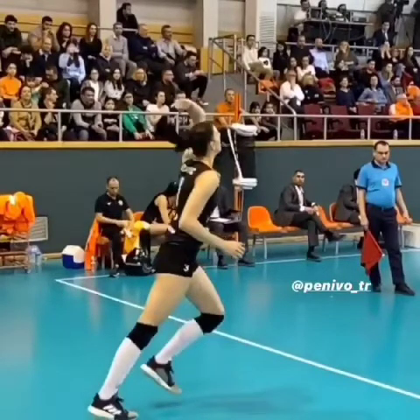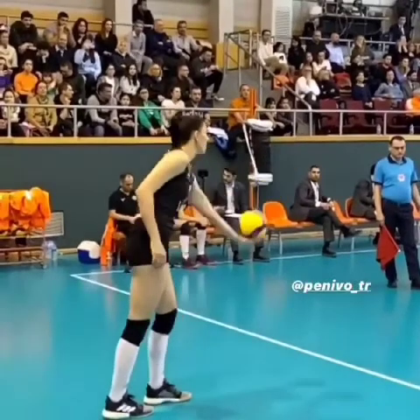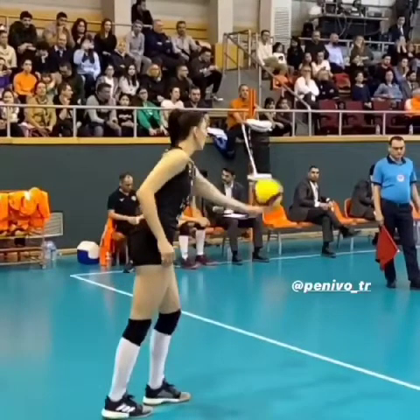If you're going to do a jump serve or any kind of attack serve with a self-toss, it does require a lot of body control and a lot of practice. The toss is the most important thing on your jump serve, because after that you just go and hit it.